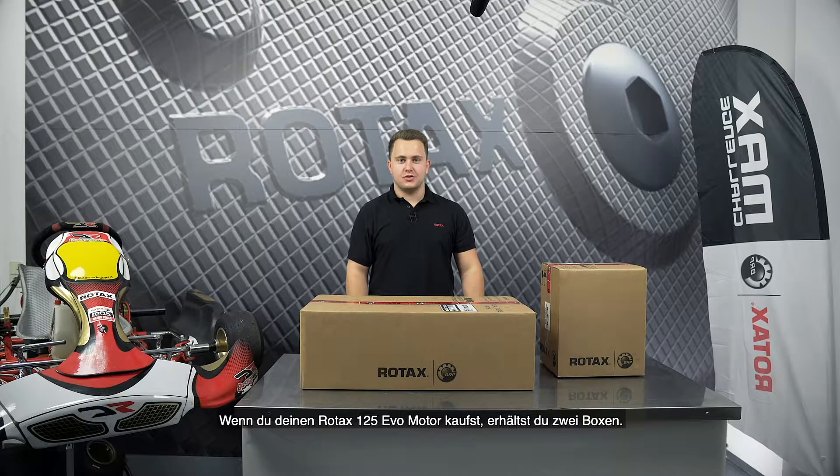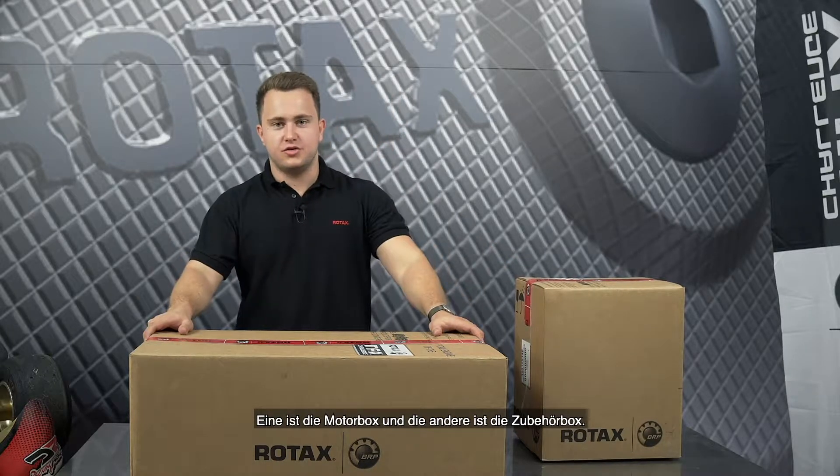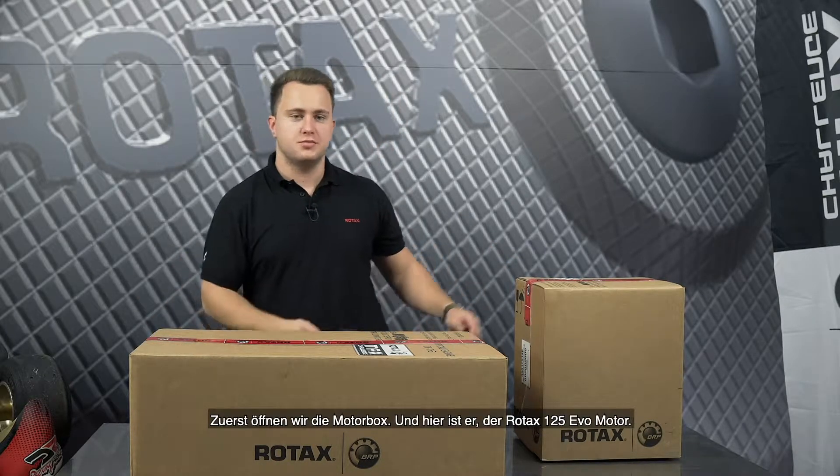When you're buying your Rotex 125 EVO engine you will receive two boxes. One is the engine box and the other one is the accessory box. At first we're going to open the engine box.